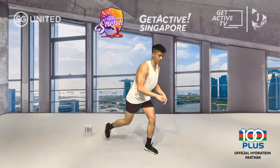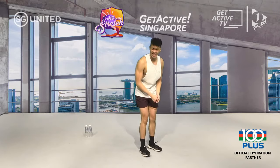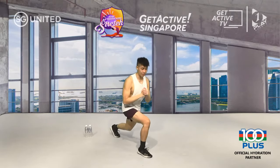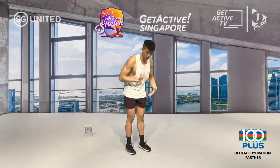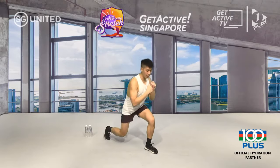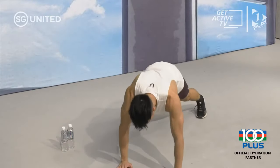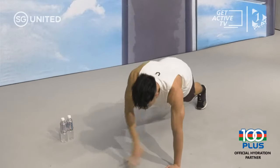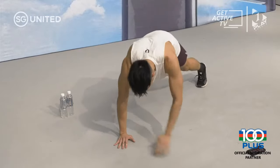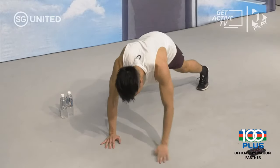Next up, reverse lunges — stepping backwards. Option: go jump lunge, push off your feet, switch feet in the air. If your knee hurts, stick to reverse lunges. Keep your chest out, back straight, eye level — the more you look down the more you'll slouch and lose balance. Back down for shoulder taps in three, two, one. Option: push up in between your shoulder taps. Five more seconds — three, two, one.